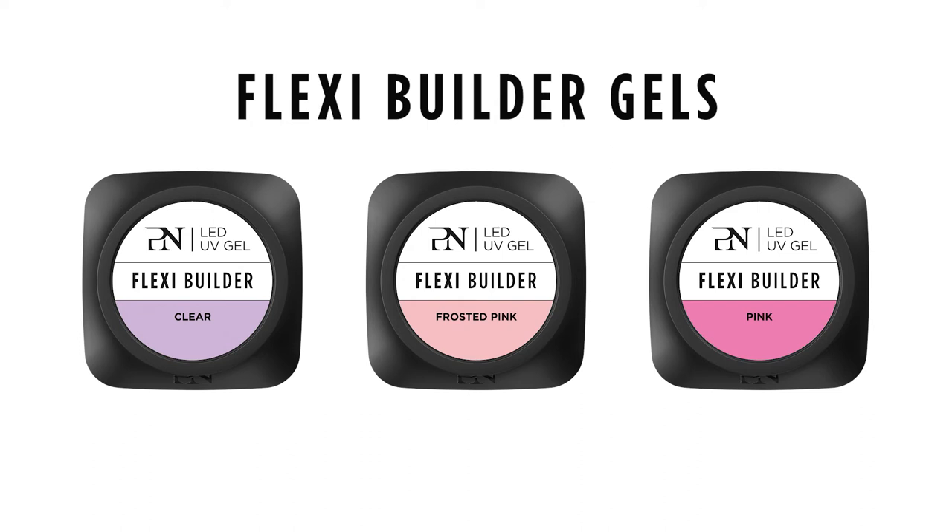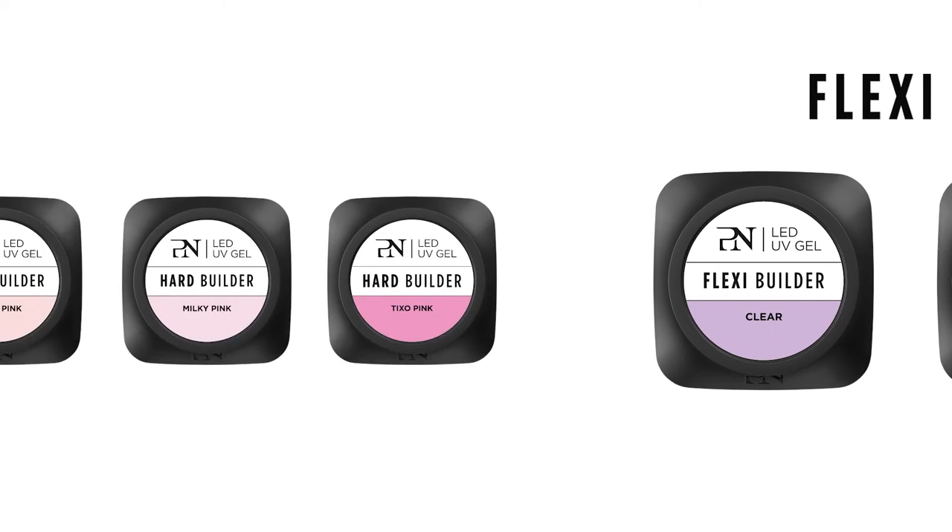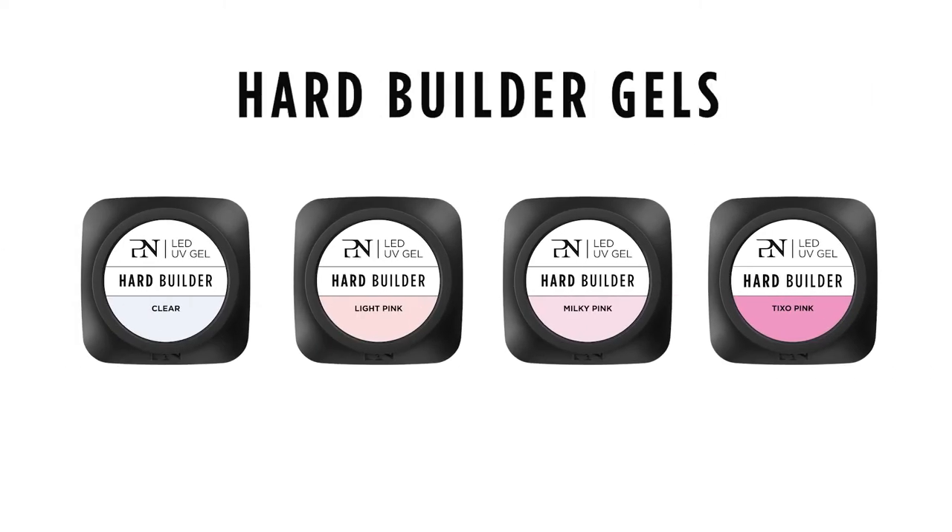There are two types of builder gels. Flexi-builder gels, which are ideal for clients with flexible nails and people who use their hands a lot in daily life. Hard builder gels are great for clients who want longer nail extensions. In fact, these gels are so strong that you can work very thinly to easily create a very nice natural look.